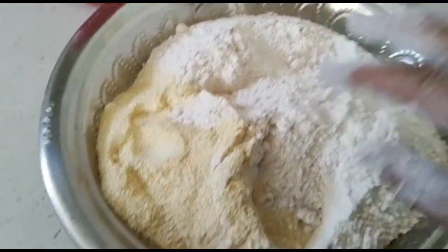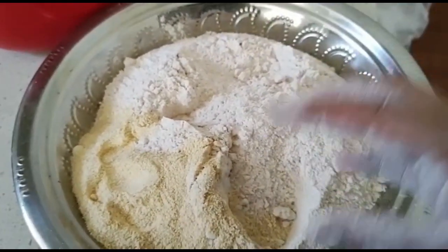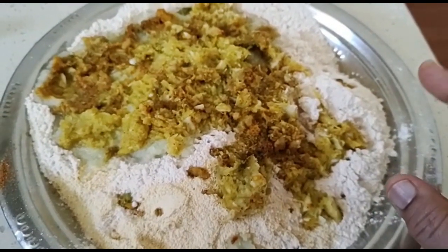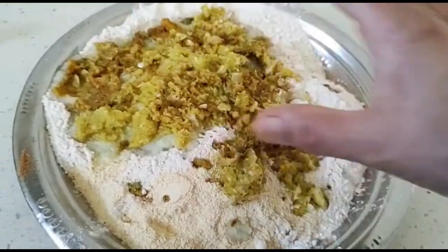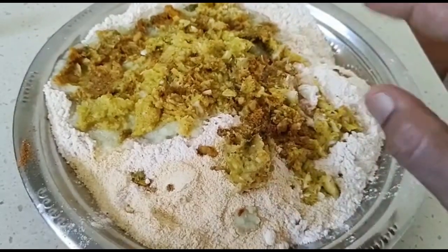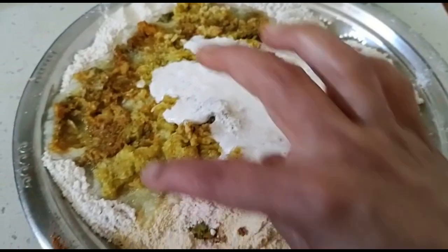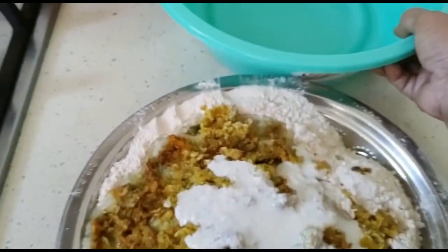Now the base is ready. Let's make it with 1 teaspoon of salt. Add half the salt — we added 1 to 2 teaspoons of salt — and then add one cup of sauce on the plate. Add 1 cup of sauce to the side.